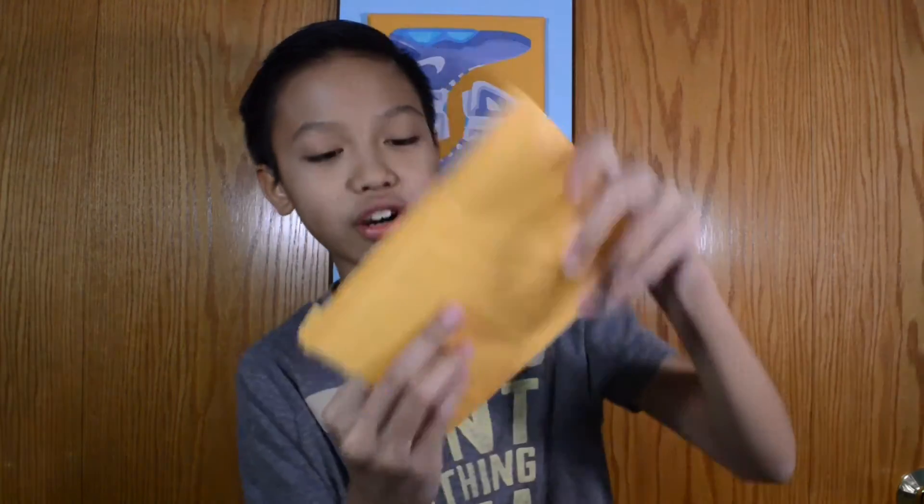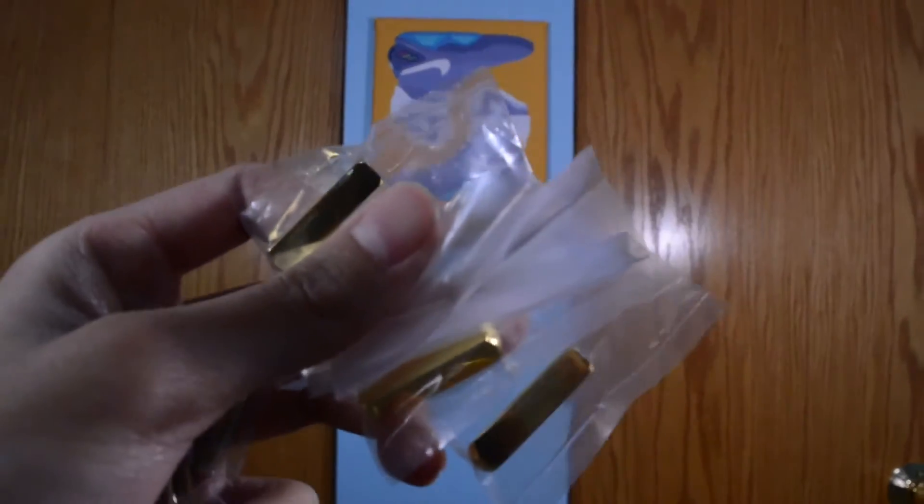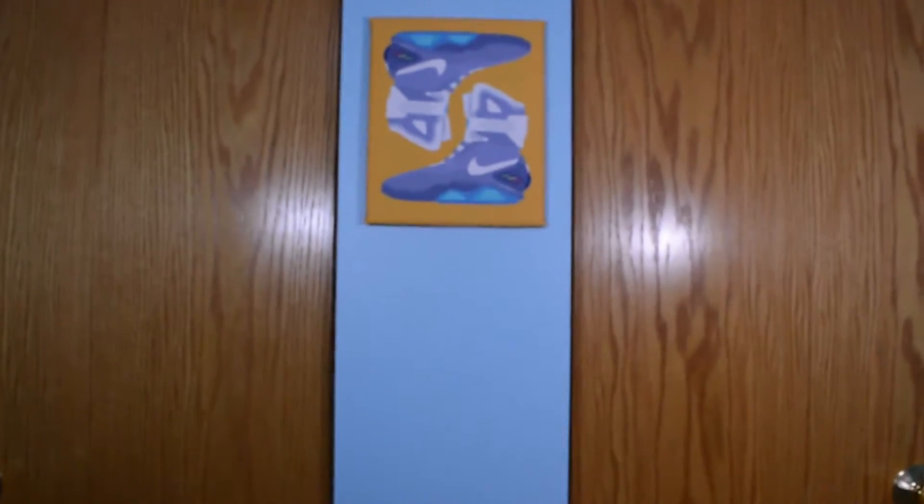Okay, so here are the things that I ordered. I got some cool gold aglets for my shoes because I want to give that cool touch — gold aglets to make it look really cool, that easy effect. And these are like the screws for it so that it stays in. But yeah, that's my first pickup. I'm going to put these in my shoes after this video because I want to use these already. So yeah, first thing I got: gold aglets.